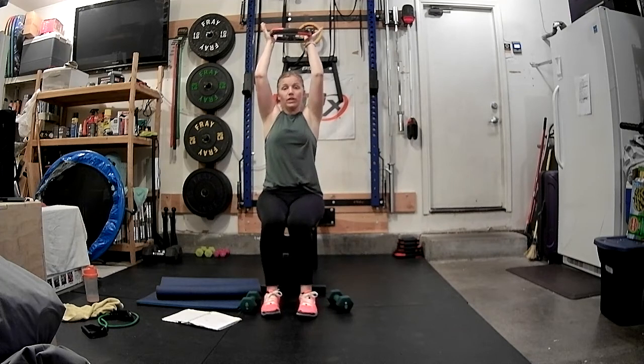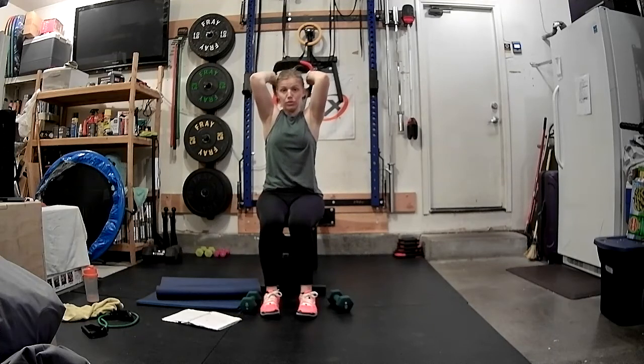Let's do our tricep work. Arms up and over. Here we go — four, three, two. Triple pulse: three, two, one, and lift. Three, two, one, and lift. Again — last one: three, two, one. Eight pulses.